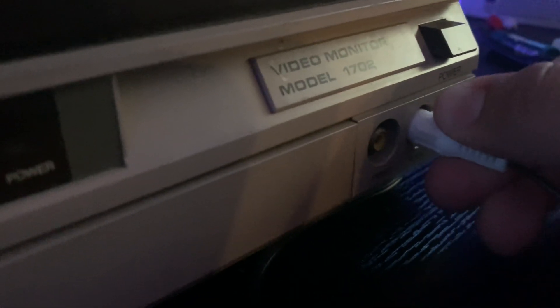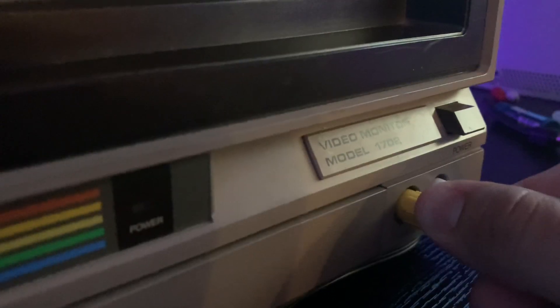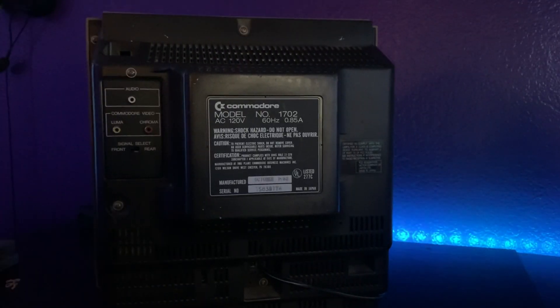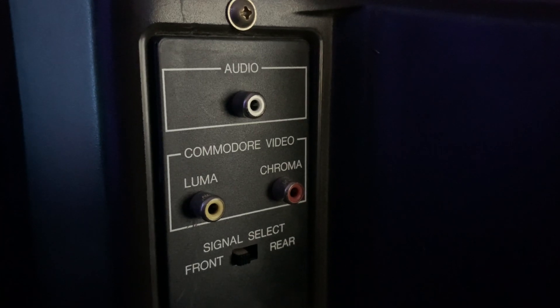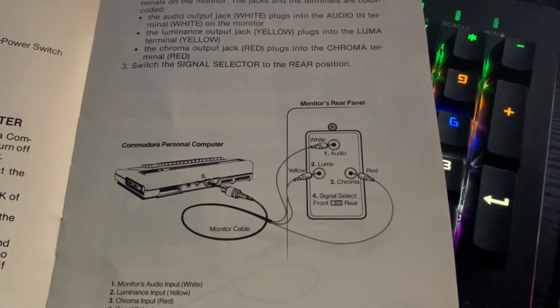It supports composite, which is the yellow cable, and it only has one single audio speaker, so mono is going to be the only choice we have for now. Taking a look in the back, I noticed some extra inputs for chroma, luma, and audio. This apparently was used for newer Commodore models that used the three-jack cable, which gave better resolution than composite.